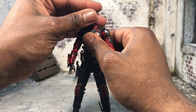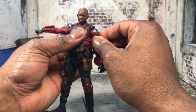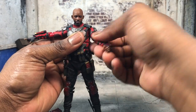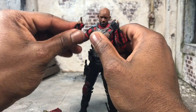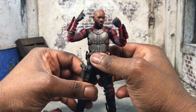As far as arm articulation, it still goes all the way around. There's a bicep swivel — it's not double-jointed but it goes pretty far up. There's a ball joint on the hands. As far as attention to detail on the outfit, they pretty much nailed it.